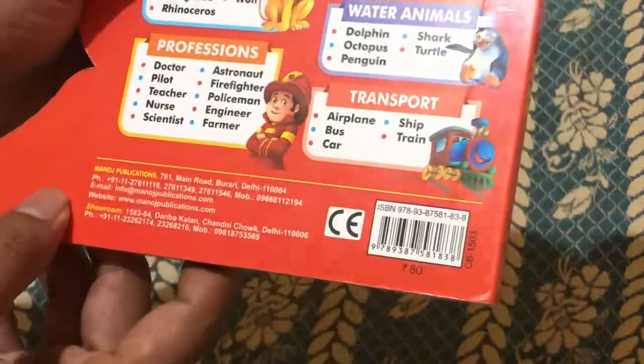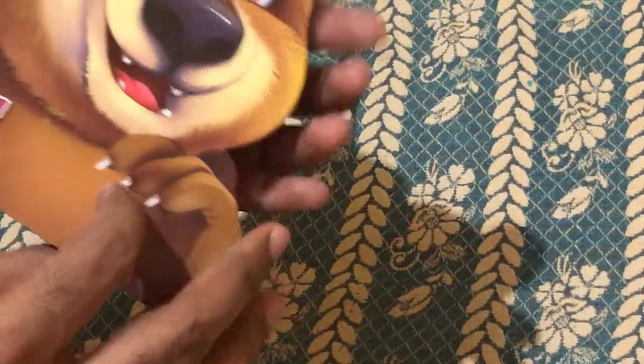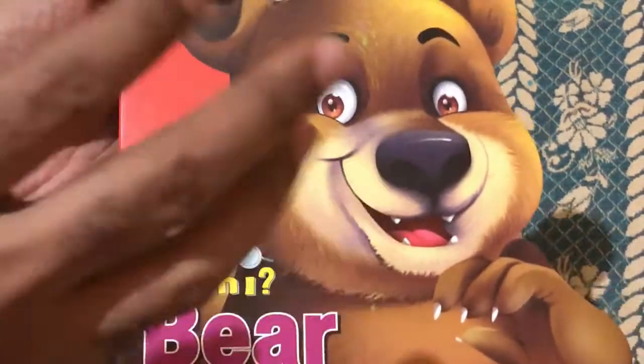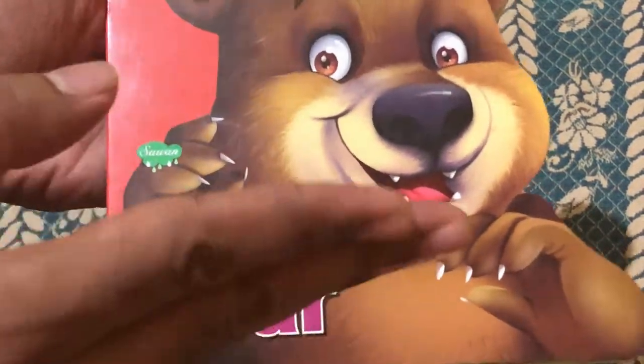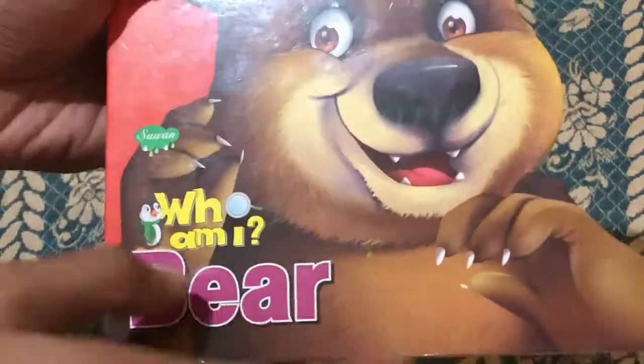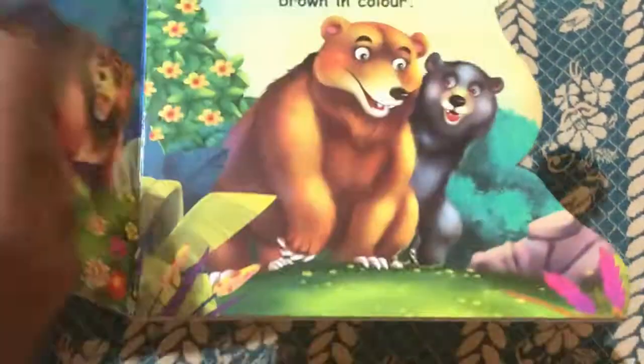Coming to the price of this book, it is rupees 80. This is from Manush Publication's Sawan 'Who Am I' Bear book series. The book is available on Amazon and I'll have the link in the description below so you can buy it from there.